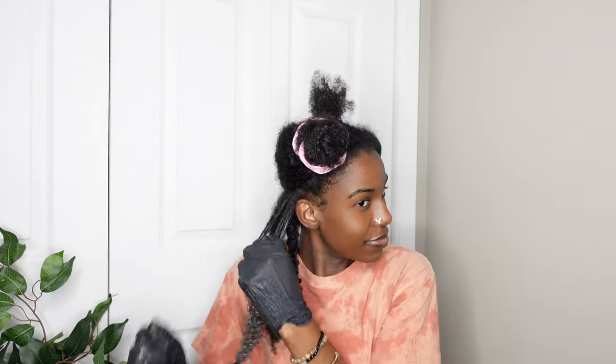I mainly put the dye in my palm and on the ends and worked it up to the root, taking the rest of my hair and continuing to do that in small sections.